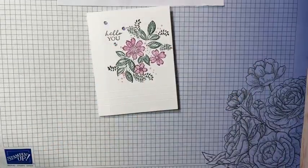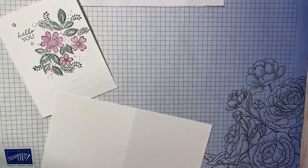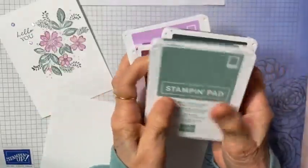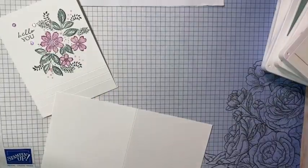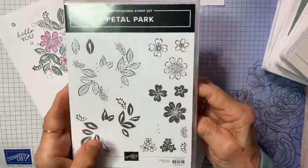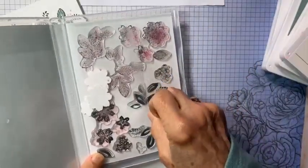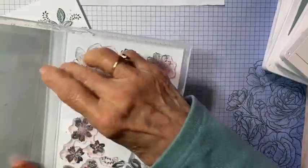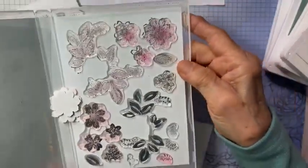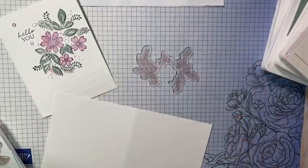We're going to make a card and I'll show you how to do that. I'm using the Petal Park Stamp Set — it's a two-step stamping set. I'll use Evening Evergreen and Soft Succulent for my leaves, and Rich Razzleberry and Fresh Freesia for my flowers. I did a video on Petal Park just last week showing how to do these stamps so they line up, so I'm not going to go into detail, but I'll use the same technique.